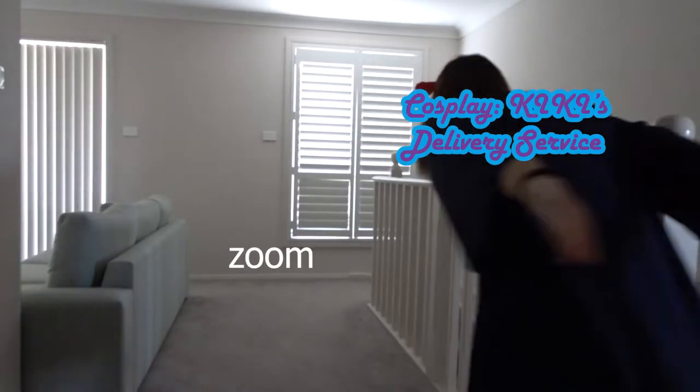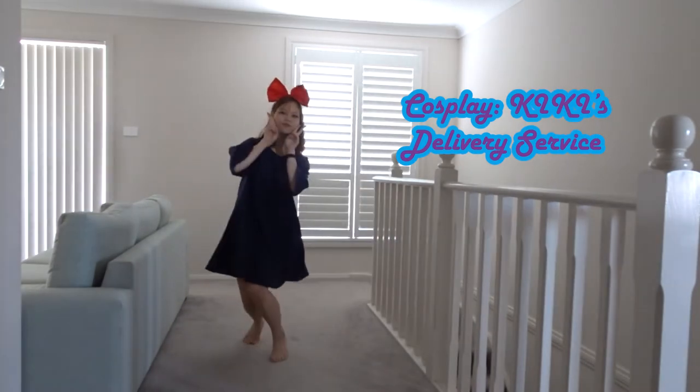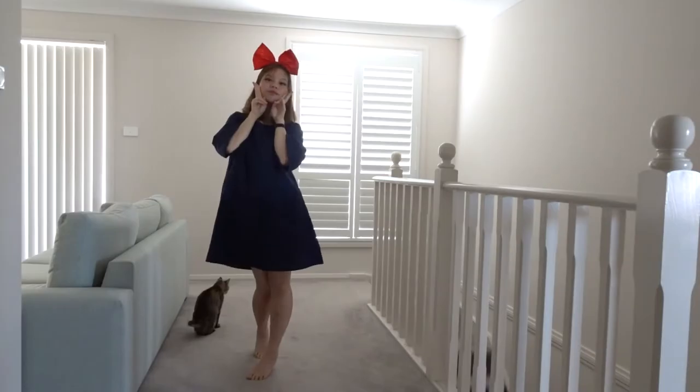Hey guys, welcome to my channel! Today I'm trying something different. As you can see, I am dressed as Kiki — a little flex even though it's just a dress, but it's something nice. I wanted to try something new, so might as well give it a shot. Basically, every video I make will have a different cosplay, so this is my cosplay for today. Let's get on to the video!